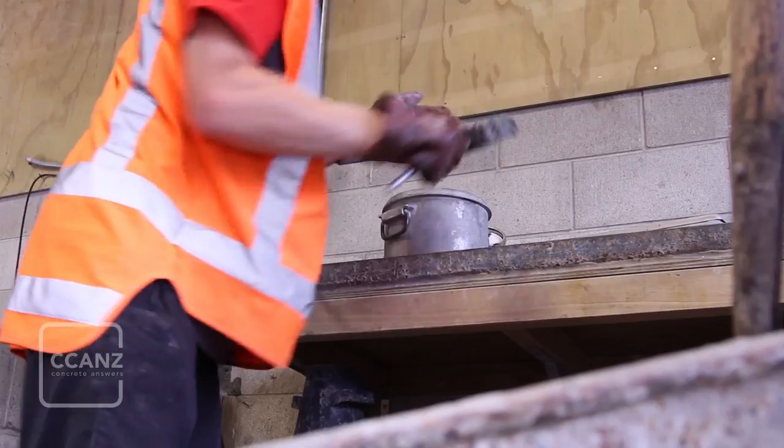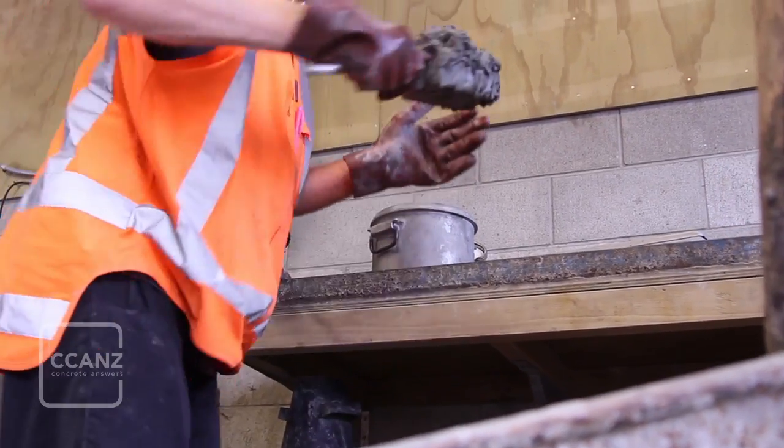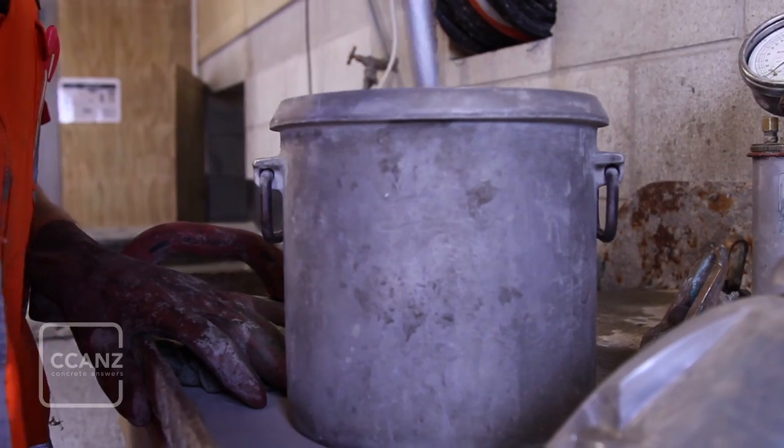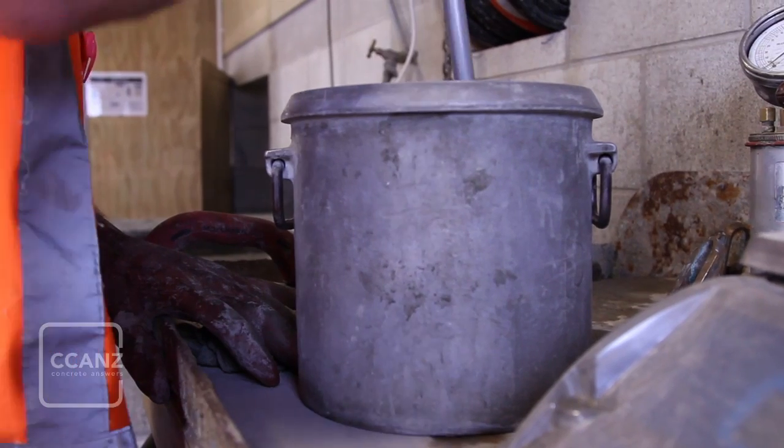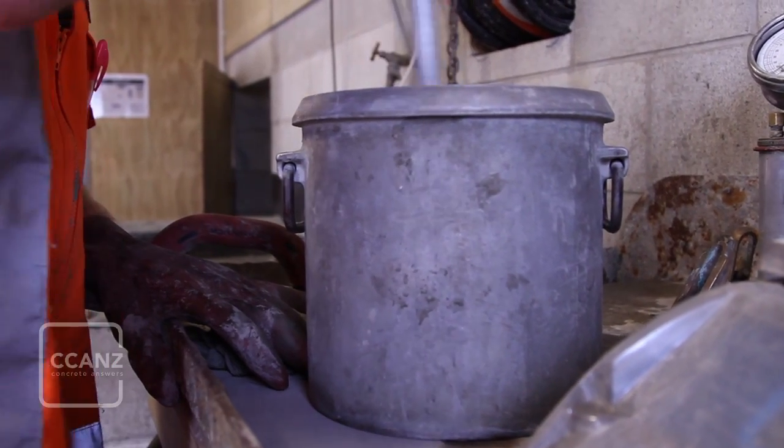The pot is filled in thirds, with each third rodded at least 25 times. Take care not to strike the bottom of the pot when rodding the first layer, and for the second and third layers the tamping rod should just penetrate the previous layer.